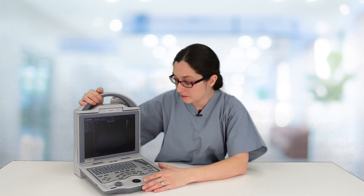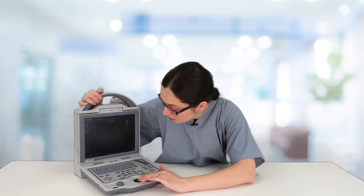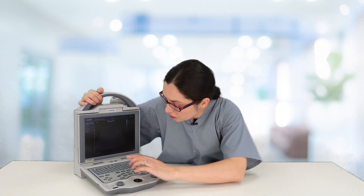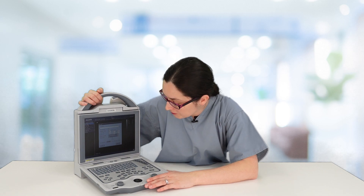Before you get started with scanning, there are a couple of things you may like to do. Press the Setup key and use your tracker ball to move over to the word Normal. Press Set. This is where you can input your hospital name.